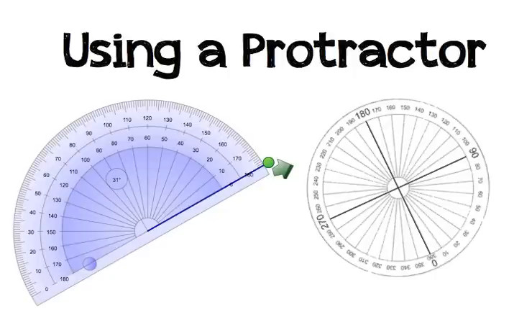In this video, we will be learning how to use a protractor to measure angles. On this screen, you will see a half-circle protractor and a full-circle protractor. The half-circle protractor will be used for measuring obtuse angles, acute angles, and right angles, and the full-circle protractor will be used for measuring reflex angles.